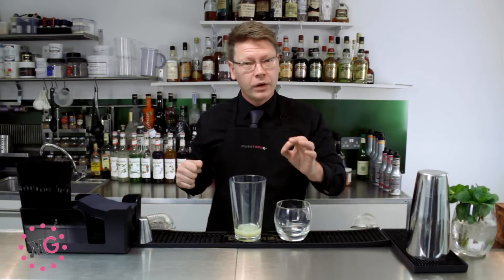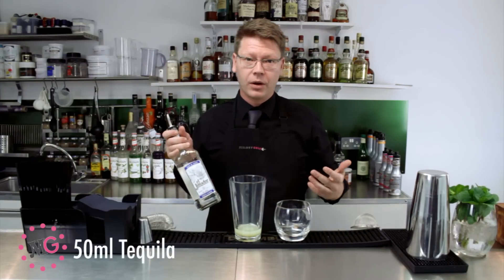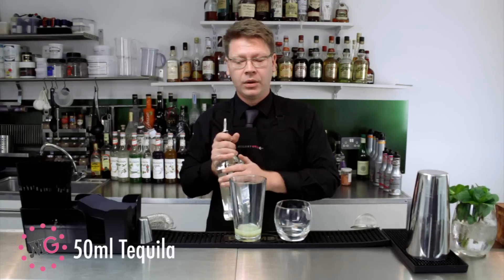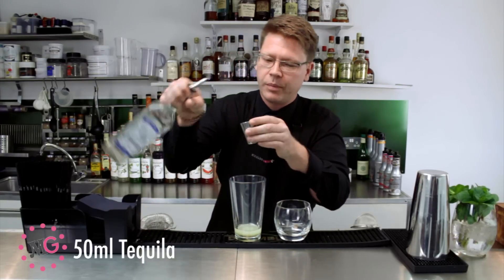Next, the tequila. Always use 100% agave tequila. Today we're going to be using El Jimador Blanco. You can use a Reposado or an Añejo tequila, but I think for this particular recipe, to use a good quality Blanco really adds to the complexity of the drink. We're going to use a nice 50ml measure.